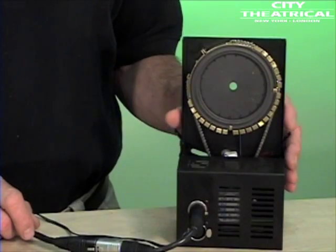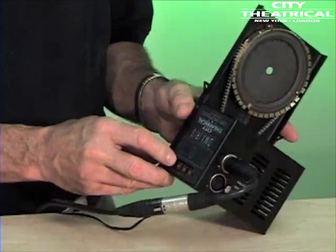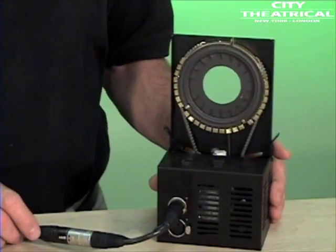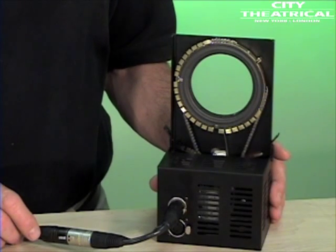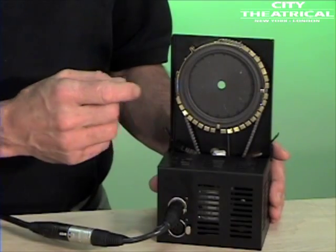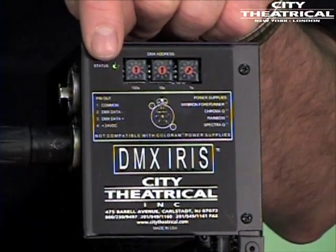Once you set the DMX address on the three thumb wheels, the DMX iris is ready to operate. Setting the DMX level to 0 closes the iris. Setting the DMX level to 100 opens the iris. The aperture of our DMX iris closes down to about 1 quarter inch, or 6 millimeters. There's also an LED status light — these lights will alert you when DMX is present.